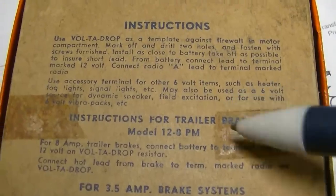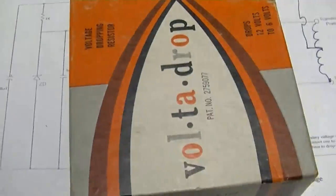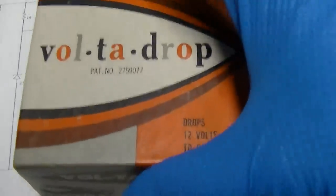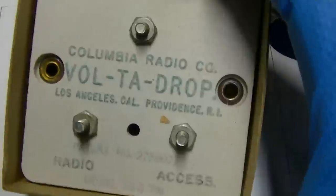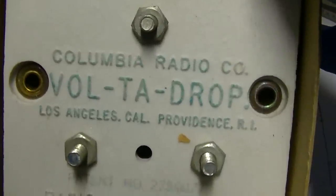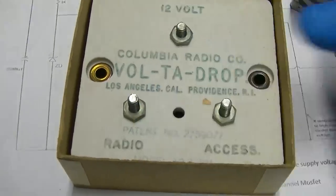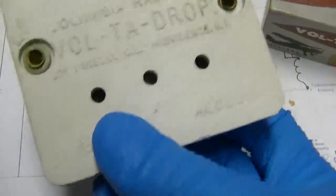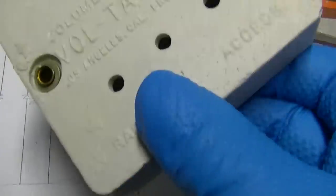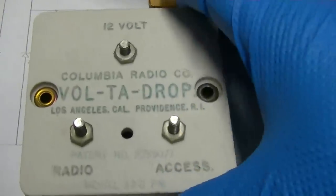It talks about mounting this on the firewall, probably because it produces an immense amount of heat. And this is what it is - just a massive ceramic resistor. So you have 12 volts here and your radio there at 6 volts. I bet this thing gets hot - basically just like nichrome wire coils.